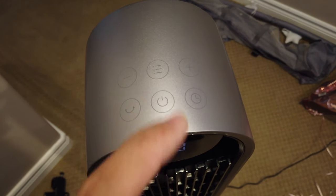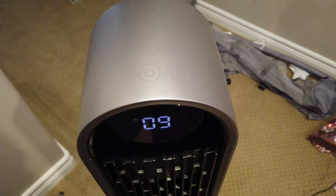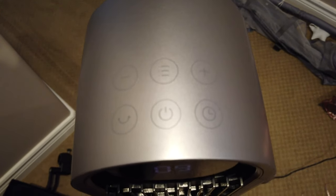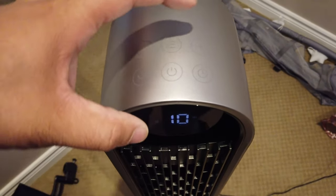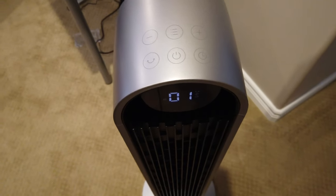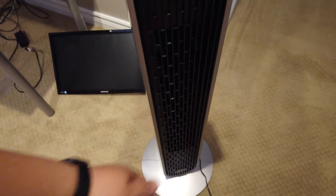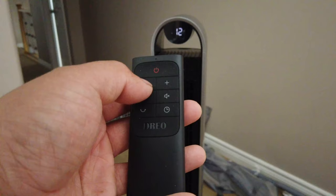On top of the fan there's a bunch of controls where you can turn it on, set a timer, and oscillate it as well. The design of this is very simple and very quiet — it has a brushless motor making it very quiet, up to only 25 decibels. There's also a menu button where you can change modes. The tower fan weighs about 10 pounds and is about 3 feet high. You can adjust the oscillation angles to 30, 60, 90, or 120 degrees. There are four modes: normal, standard, sleep, and auto.